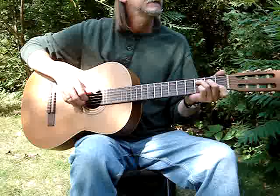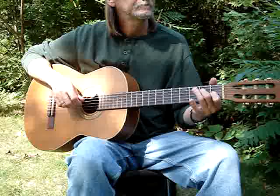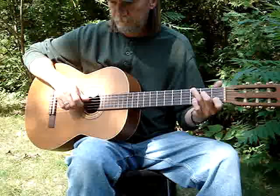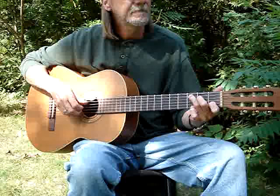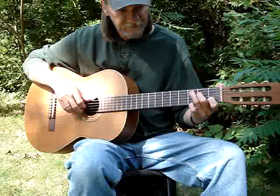I'm going to try to show you how to play Freight Train. You just take a C chord and put your pinky on the 1st string, 3rd fret.